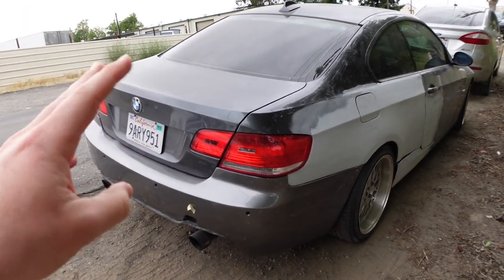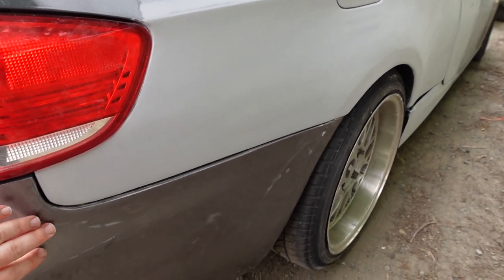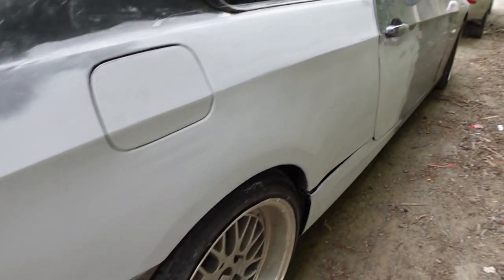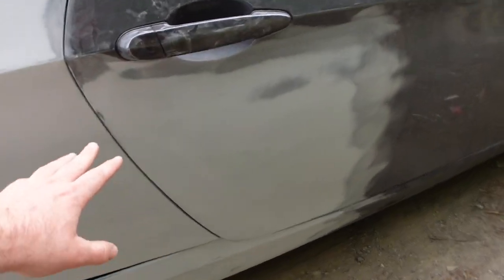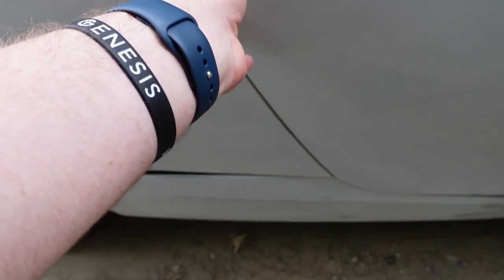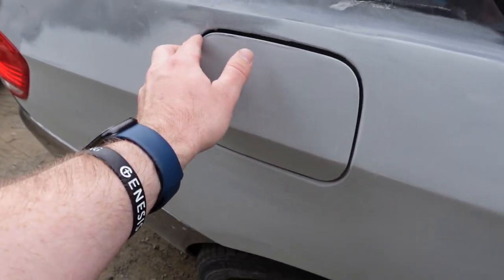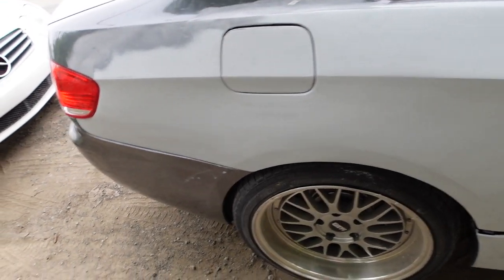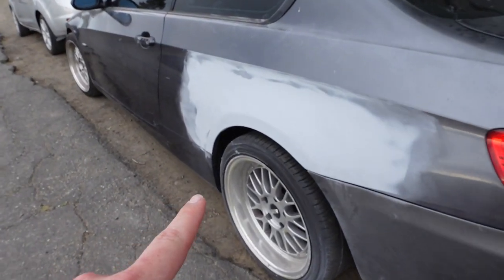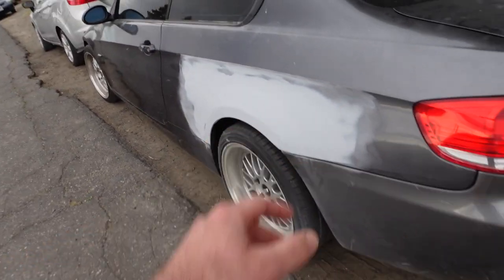Alright guys, so the car is right here. They ended up fixing the quarter panel — they put Bondo on it and everything. Looks pretty good. They ended up fixing the door as well and it looks pretty good. We might have to do a little bit of extra sanding in spots for the wrap, but for the most part, considering how it was before, it looks pretty good. And then on this side they went ahead and fixed this part right here, so it's all looking good now.